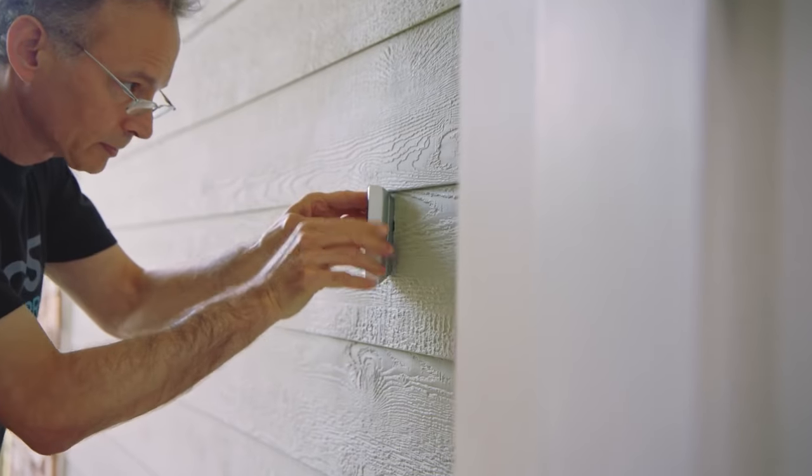A while ago, I made a quick video about the Nest Hello doorbell from Google, criticising the fact that it was aimed solely at consumers who already had a wired doorbell at their front door, because if you don't have a wired doorbell, then the officially recommended route from Google is to pay for a pricey pro installation.